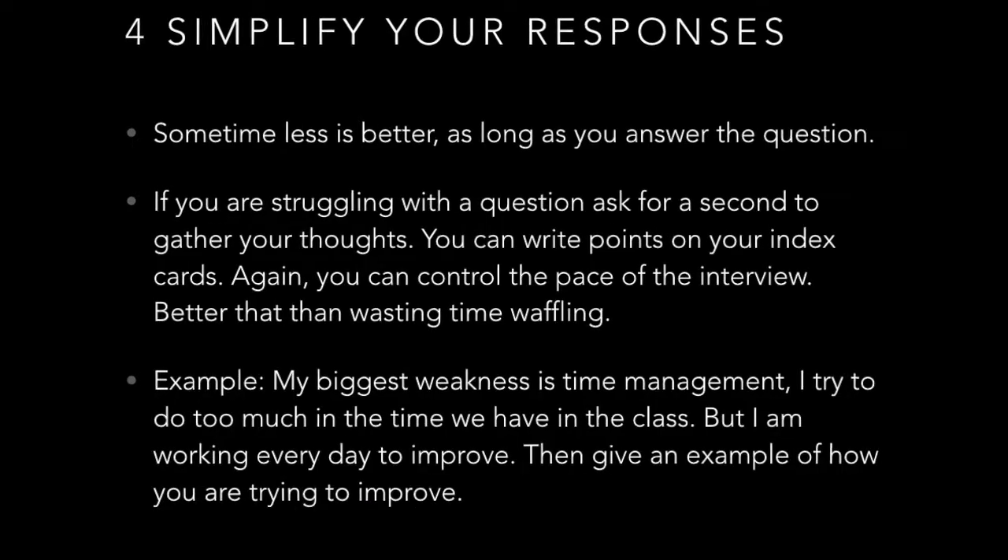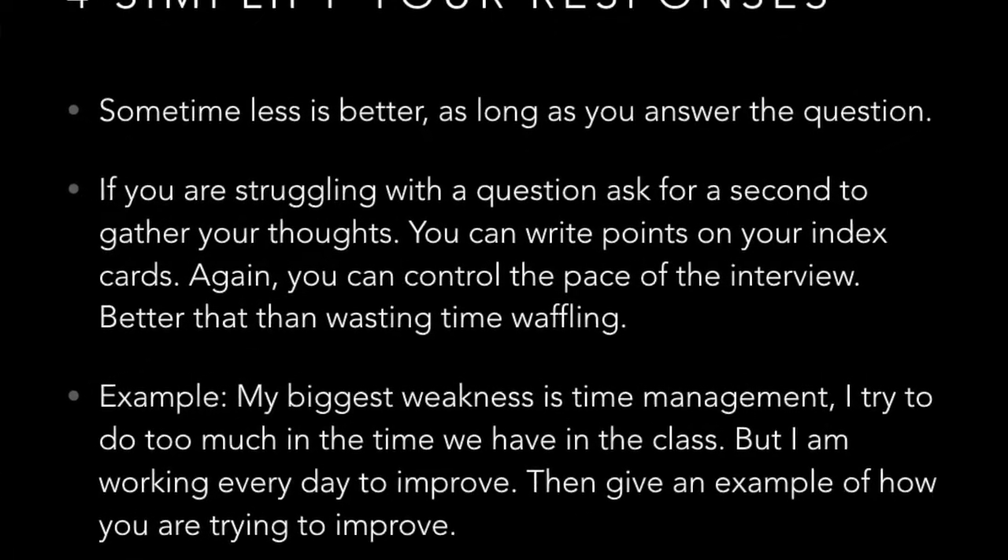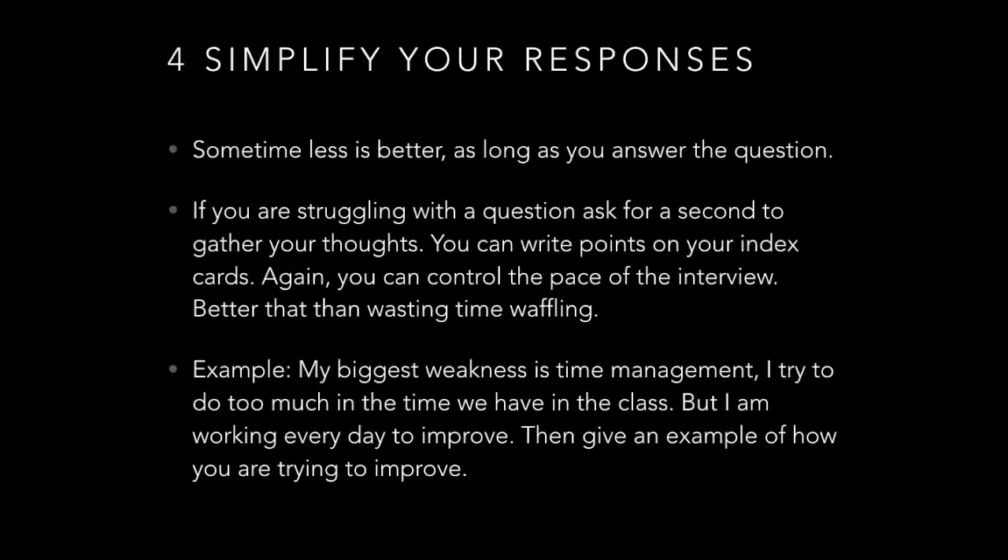Tip number four: simplify your responses. Sometimes less is more. As long as you answer the question, you knock it out. Make sure you answer the question and don't beat around the bush — no waffling. If you're struggling, it is okay to write a couple of points on your index card, control the pace of the interview, and then respond when you're ready.